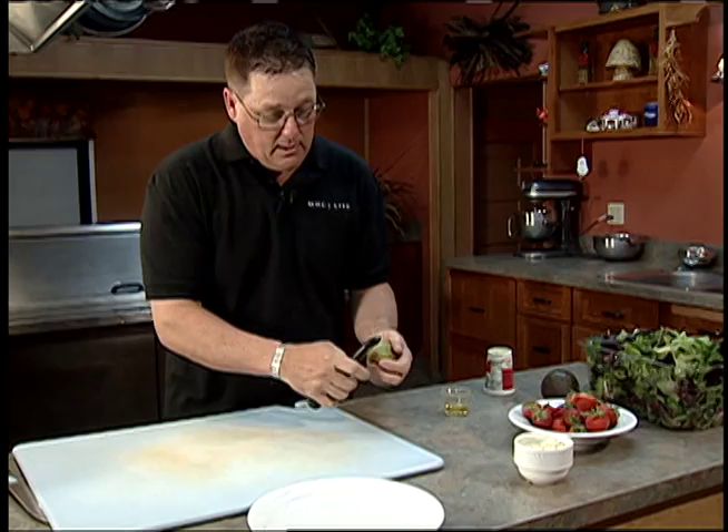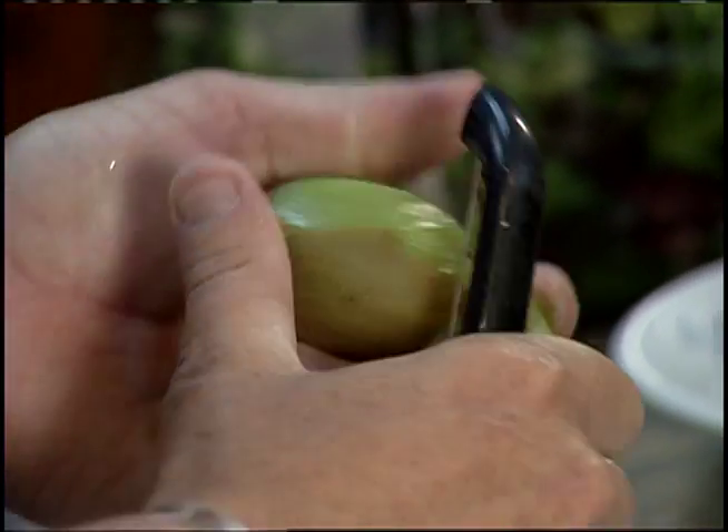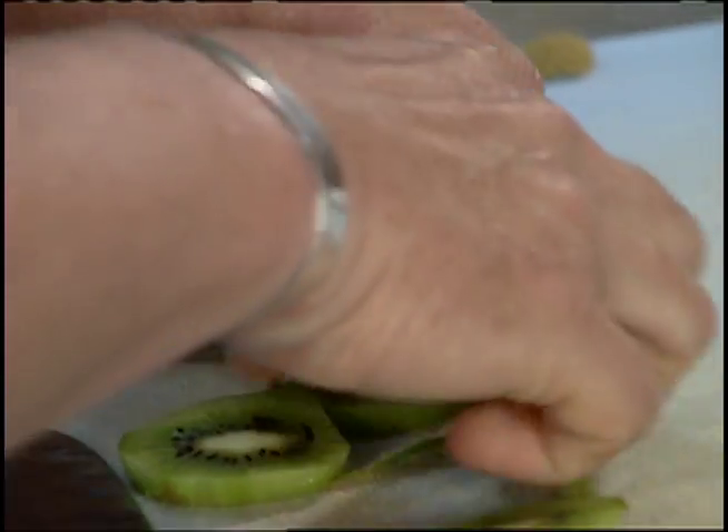We have our plate. We need to peel our kiwi — get that crust off of there — and then we're going to cut into our avocado. I like to make these a little more decorative; it's a pretty salad and it tastes good. Lay these around.